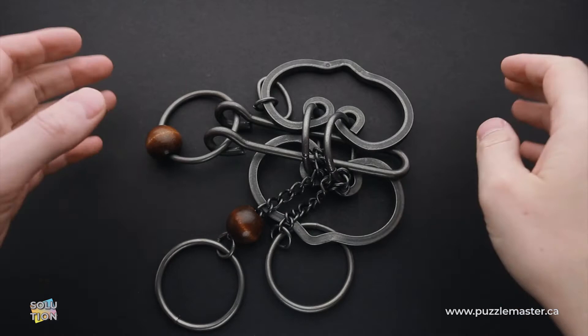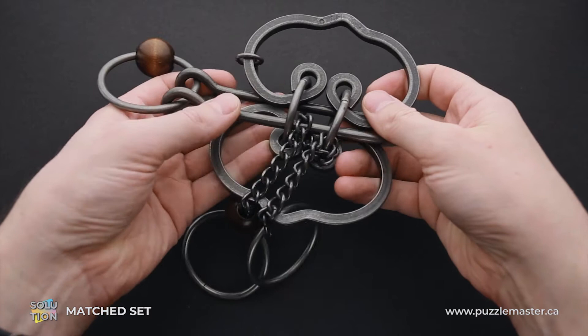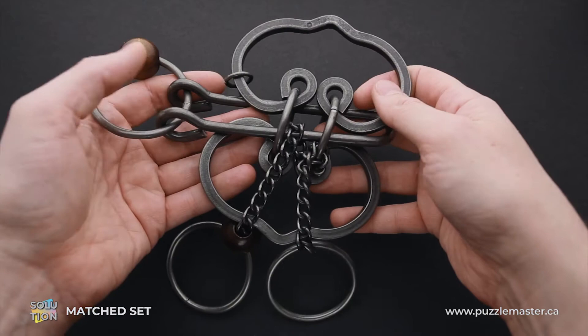Hello and welcome to Puzzle Master. This is the Puzzle Guy and in this video I will show you how to solve the Matched Set puzzle. This puzzle is part of the Tavern Puzzle Collection, made by Tucker Jones House in the United States. The difficulty level is 10 out of 10 and the object is to remove the shuttle.